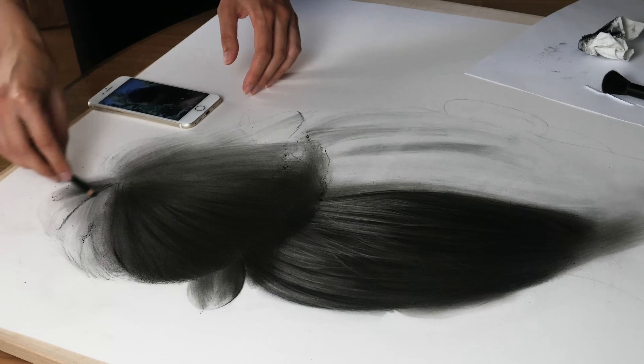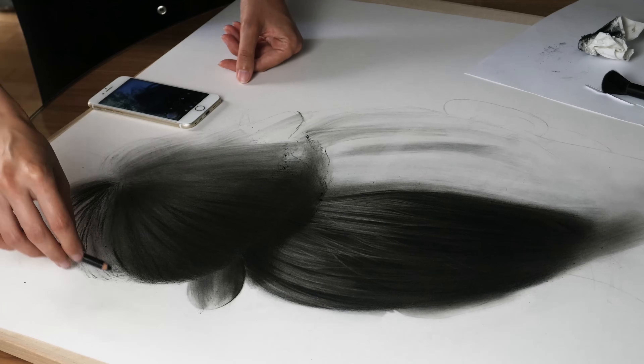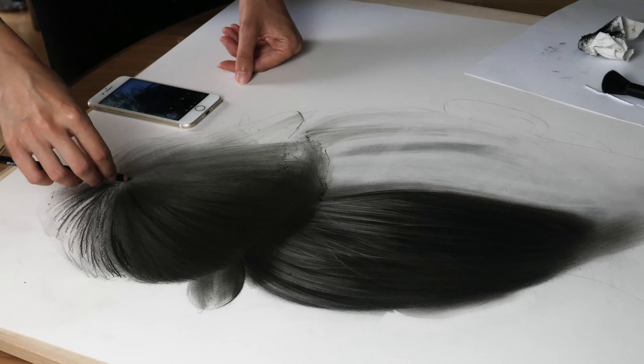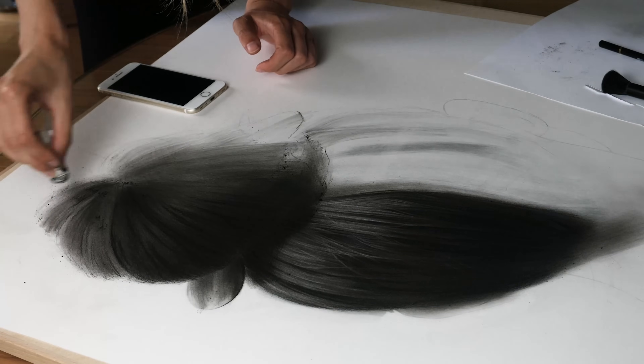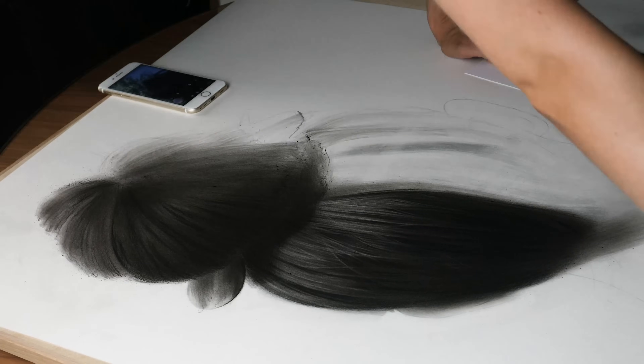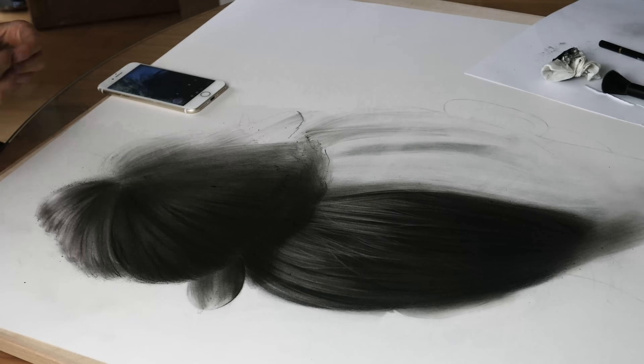I loved the process because it had a different dynamic than just sitting and being focused on a very small area and trying to capture a lot of small details in the drawings I usually do. So it was a very nice, refreshing feeling.